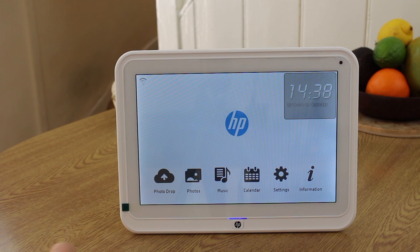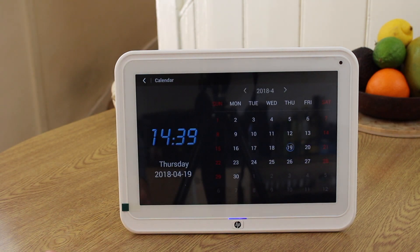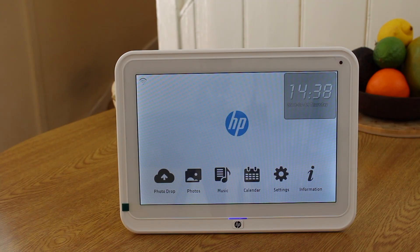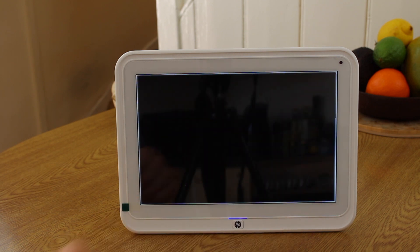Unlike many similar devices, this isn't actually running Android or any other mobile operating system you would have heard of. Instead it's running its own software, which is fairly minimal but does everything it needs to do, including a few other things. Alongside all the photo features, it also includes a calendar — which can't connect to any of your online accounts and can't create events, so it's just a list of days — and an alarm clock and a music player, in case you wanted to plug headphones in and listen to music on there.